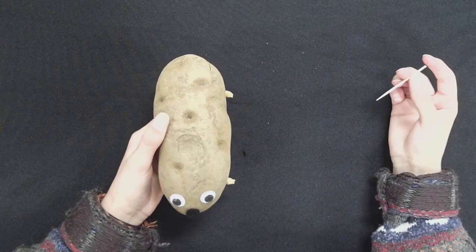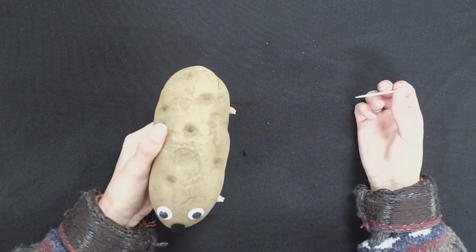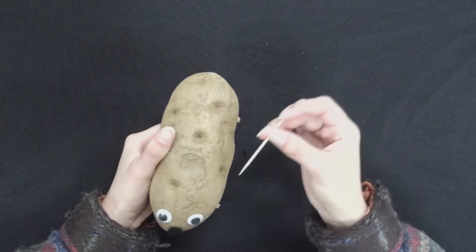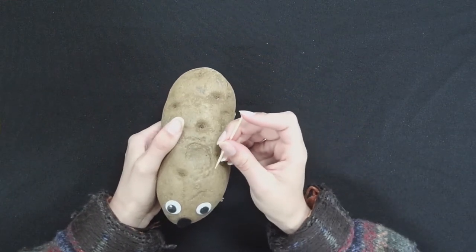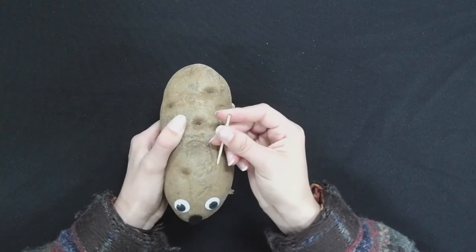For this next step we're going to poke holes in our potato porcupine using a toothpick. And because it's a porcupine and their quills kind of face at an angle, I'm going to insert my toothpick at an angle, but you can also do it straight up and down if you'd rather.